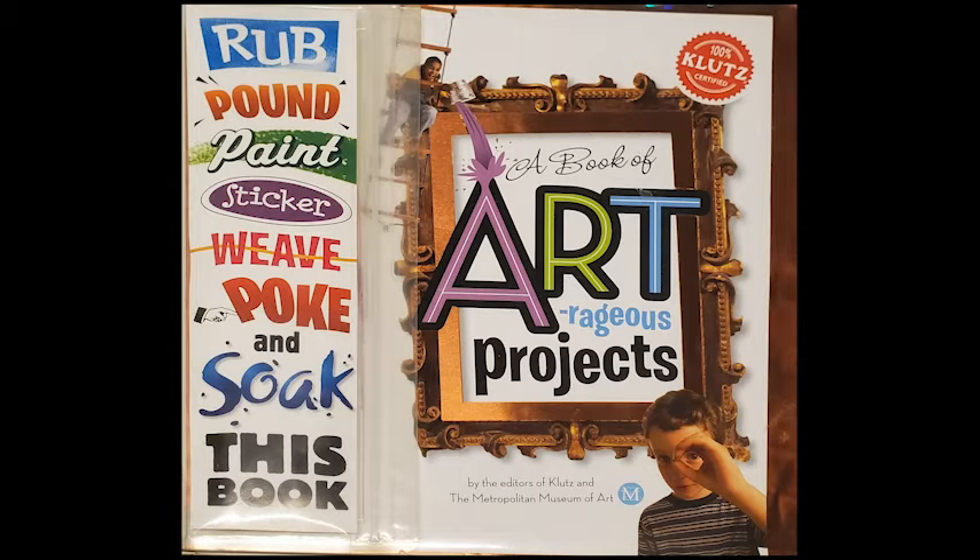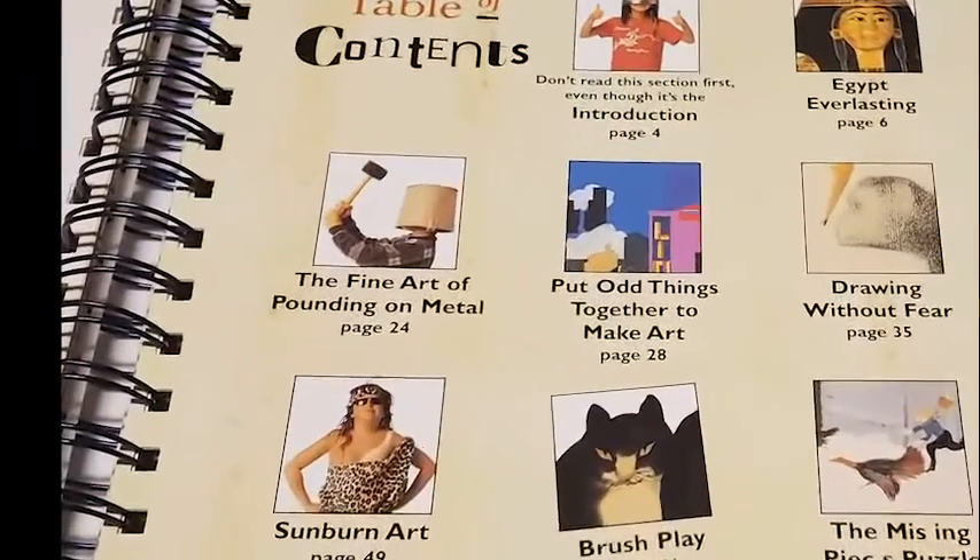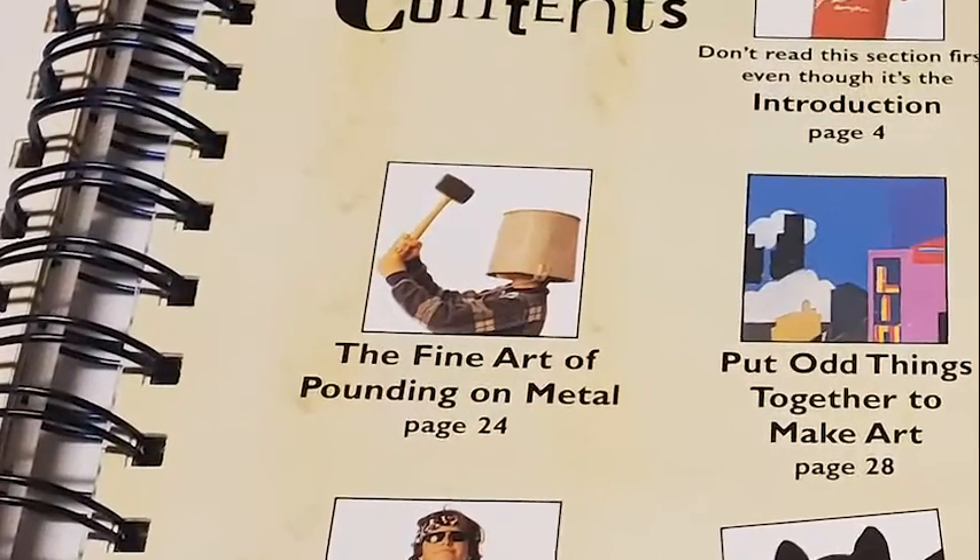Welcome to another video with art for you to create. This time we have a book of art-rageous projects, and even though this book is about 20 years old it is kind of hard to find. I will be finding links down below where you can actually get your own material to follow along with the book. There's a lot of interesting history and facts, and we're going to use this book to explore new art forms and ideas.